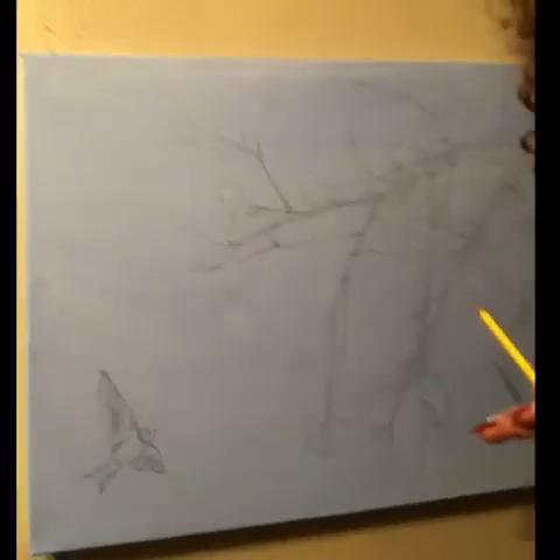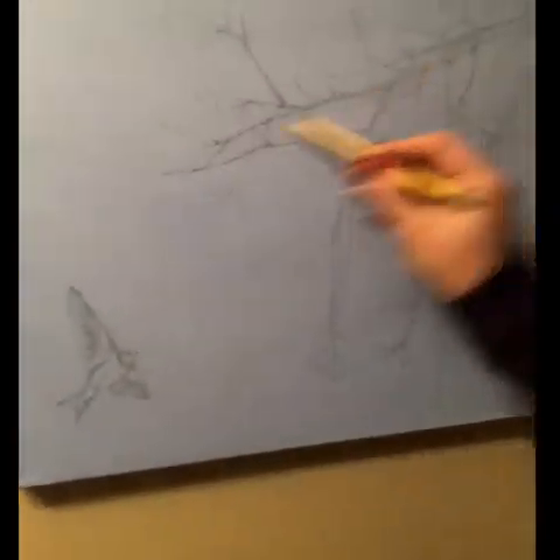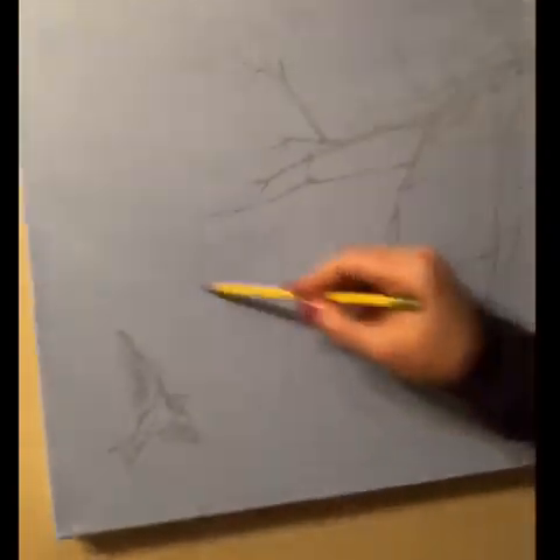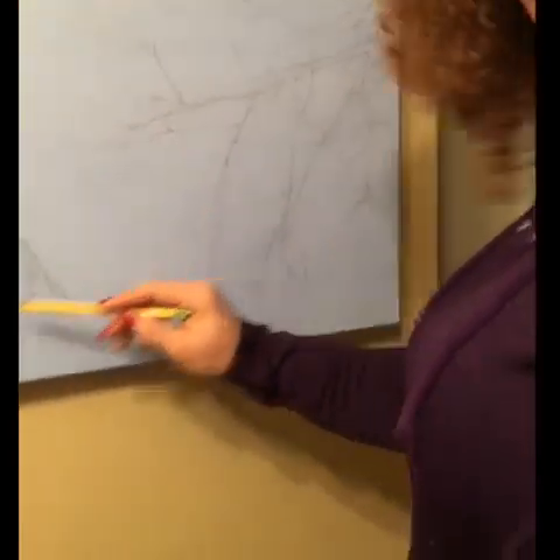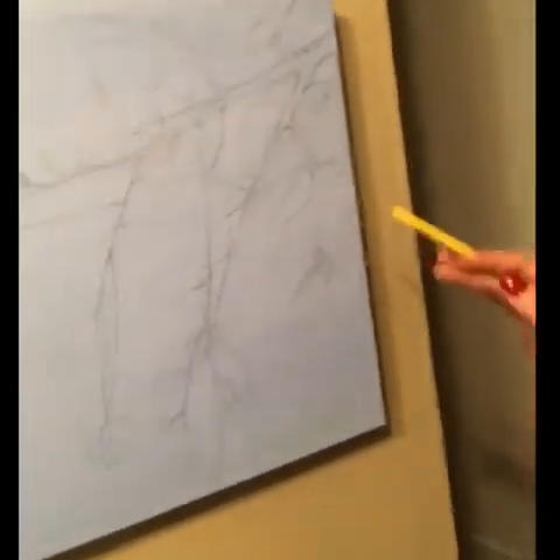Typically a good focal point for a canvas would be in the golden triangle or golden mean area. The cherry branches kind of create a triangle here, and then the bird extends that focal point. I always like to stretch that a little to add just a bit of tension — I kind of like more moody themes that aren't super perfect, because I feel like life is like that.